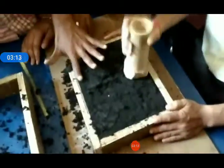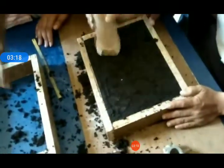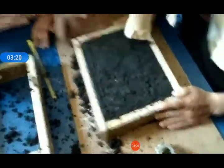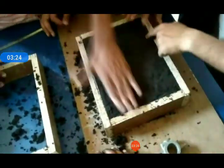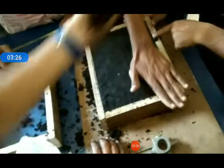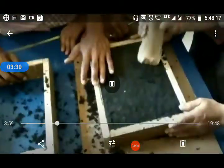We have just finished filling up the sand and then applied the ramming pressure using this tool. This is a casting tool. Our one flask is ready.